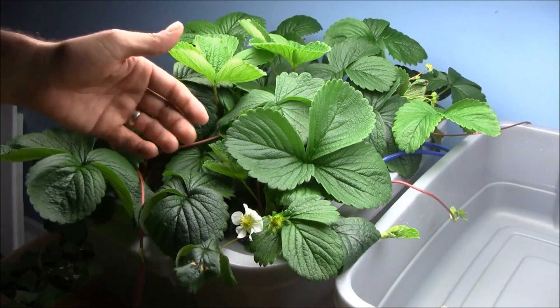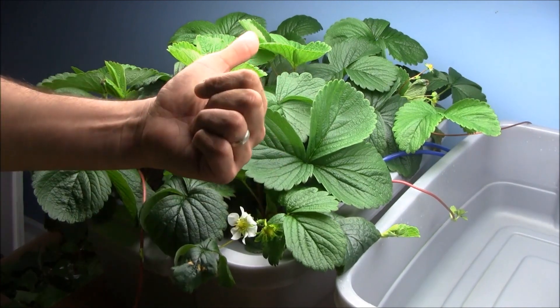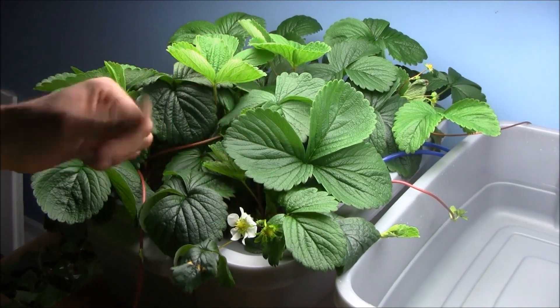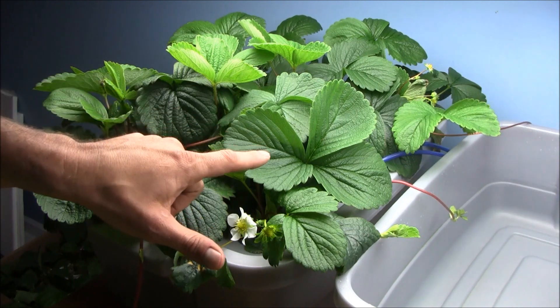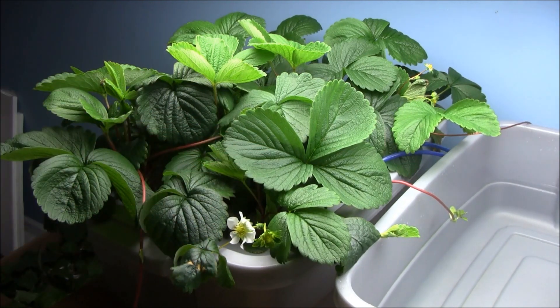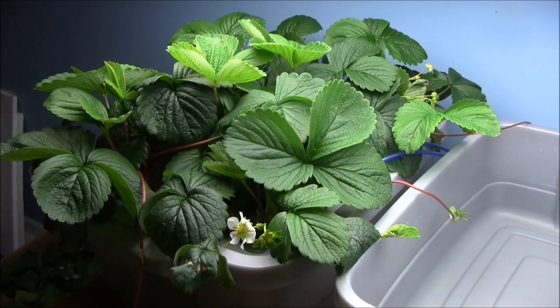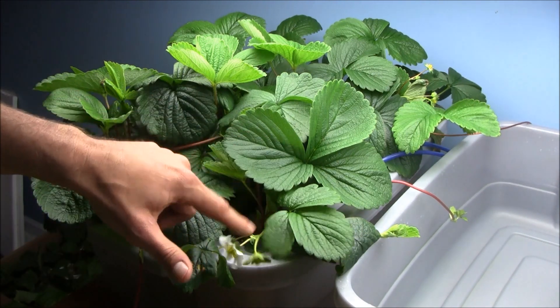I'm getting this type of production — some incredible runners coming on, which I need to prune off because I want to encourage fruit production. Got a lot of flowers going on, and in the back I already have some berries with a little bit of size starting to kick on. Every once in a while I give them a tap tap tap to try to get them pollinated. Sometimes I'll put a fan on them, sometimes an electric toothbrush, or sometimes I'll just tap tap tap tap.